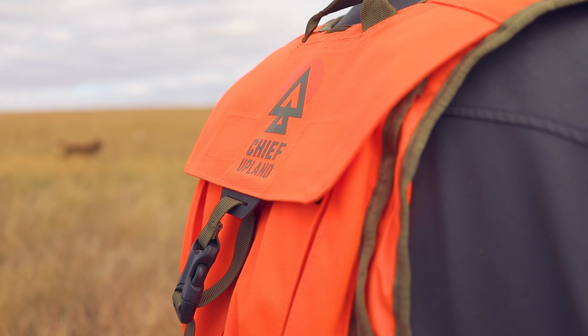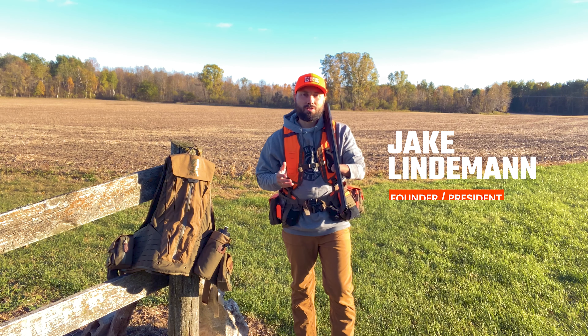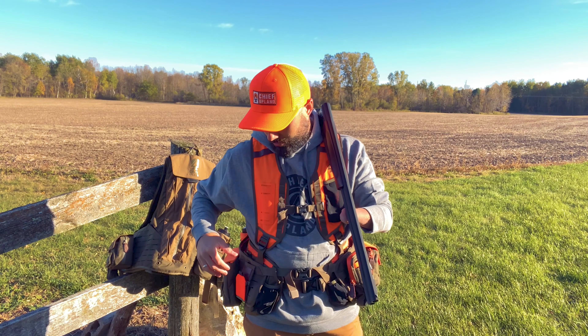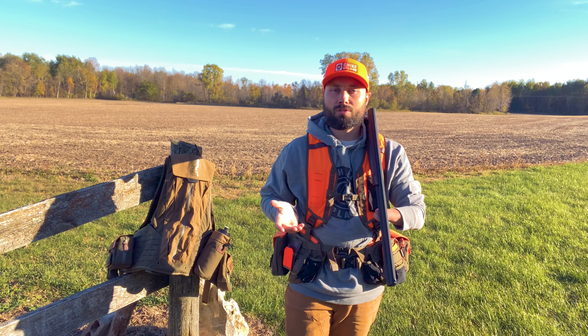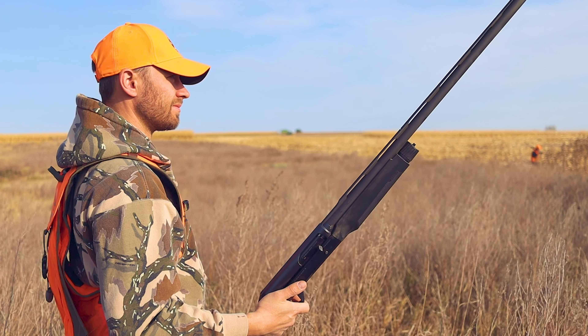Hey you guys, Jake with Chief Upland here. Today I want to tell you about our Gunstock Rest. This is one of the most unique pouches that we've ever designed — something not really seen in the market, and a lot of people don't really understand what it is when they just see it online. But once you see it and experience it in person and understand how to use it, I think you're actually going to really like it.